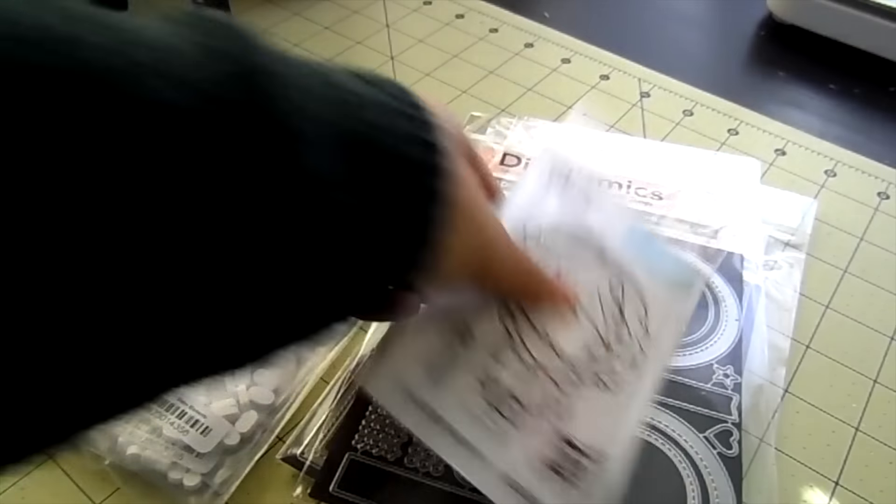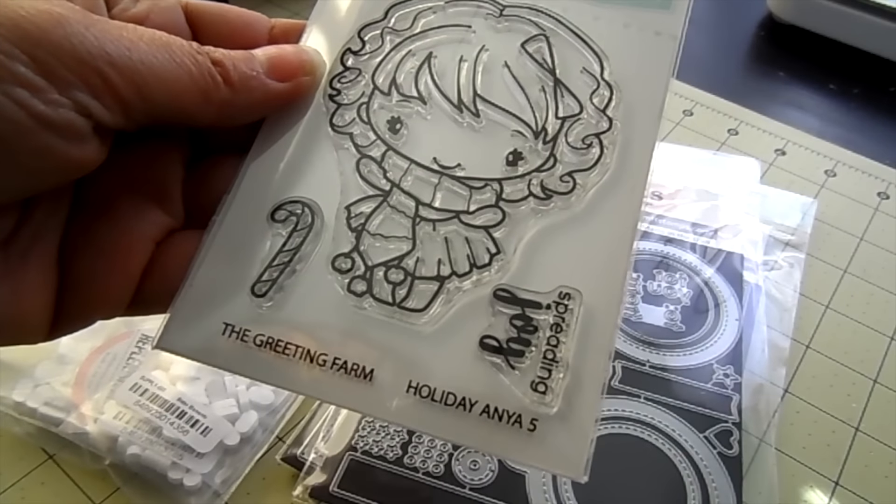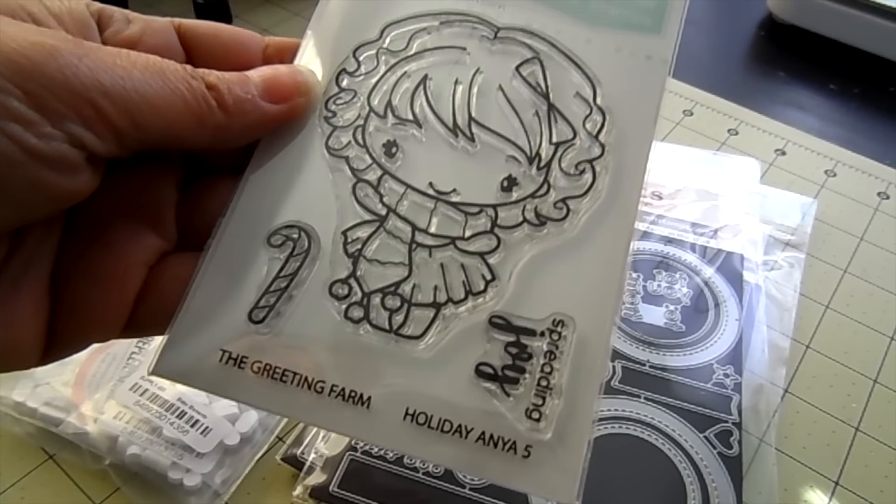I got in some of the Greeting Farm Holiday Anya 5. This is in clear. She's so cute. It also comes with a sentiment — Spreading Joy — and a candy cane, so you can put the little candy cane in her hand.